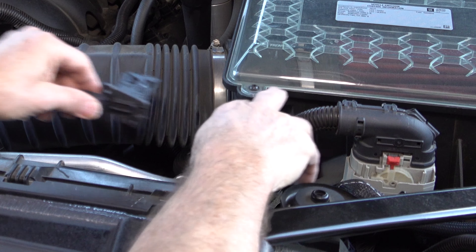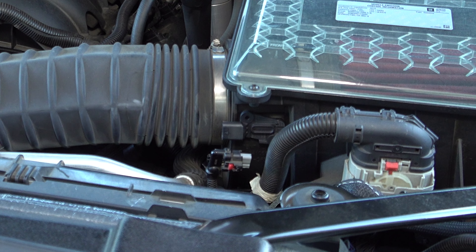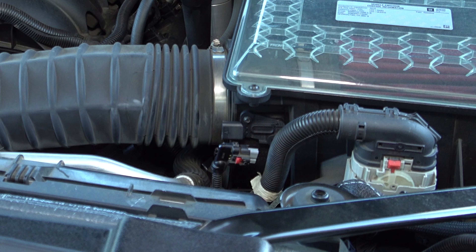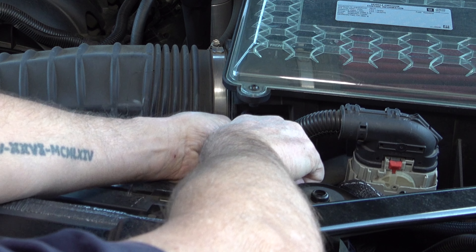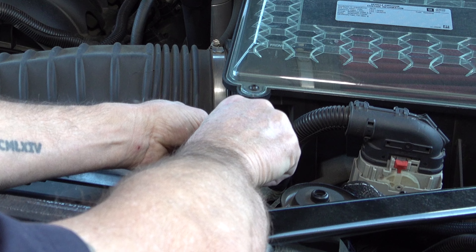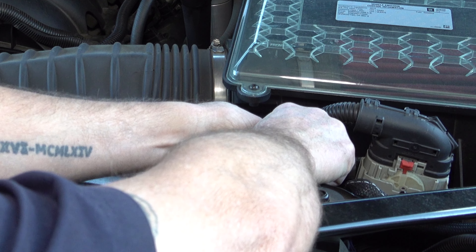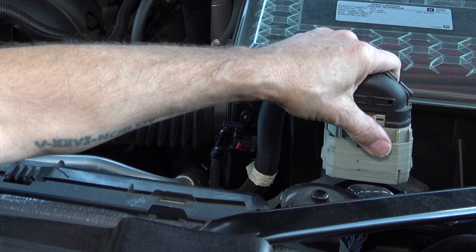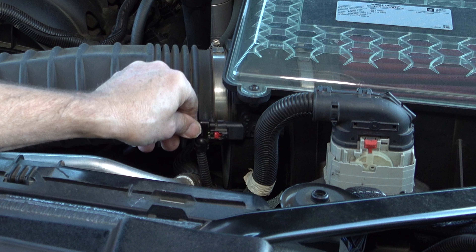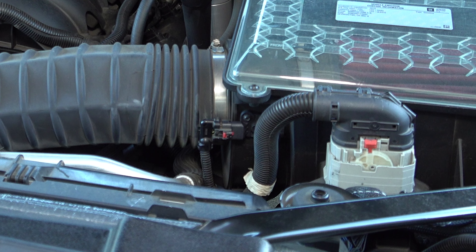To install it, just slip it back in. Take those two screws — be very careful not to drop them — and do them hand tight. Go ahead and put this back on the post. Reconnect the connector by pushing back and pushing the tab back in until it's locked in place. Then let's go reconnect the battery.